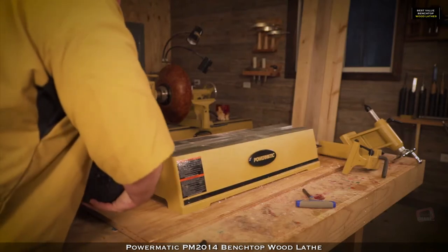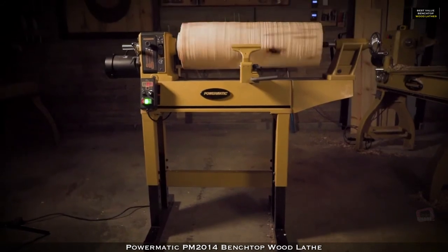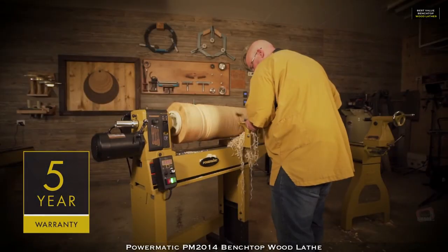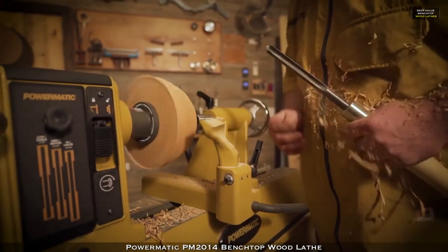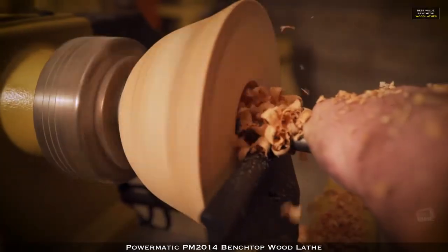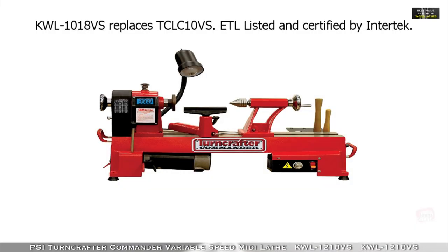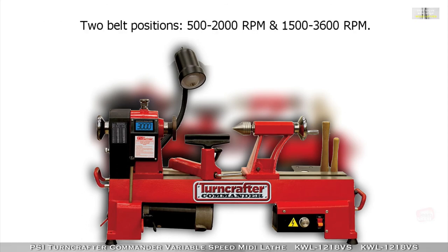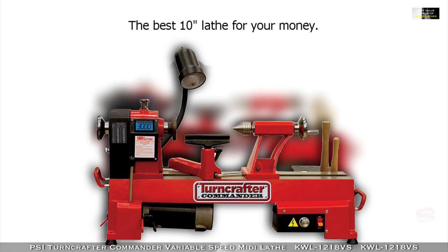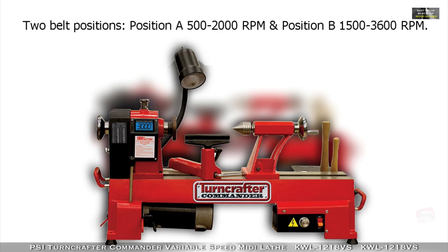The optional 13 inch cast iron bed extension with end turning attachment enables woodworkers to turn larger diameter work pieces. The headstock, tailstock and banjo slide off so that it can disassemble quickly and become a portable high quality professional lathe. Following strict guidelines and electrical requirements, the PM 2014 is CSA certified and is proudly backed by Powermatic's five year warranty. As with every product Powermatic builds, the PM 2014 pushes the limits of design, innovation and durability. Professional turning just became more accessible for every shop, for every wood turner. It is time to step up to the gold standard.